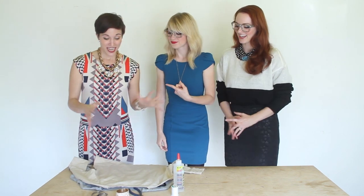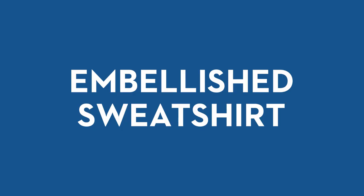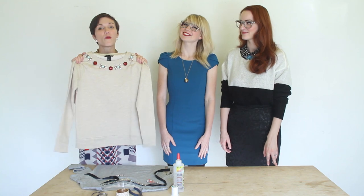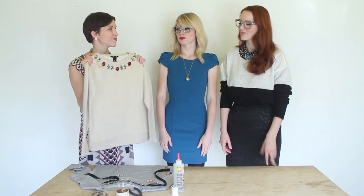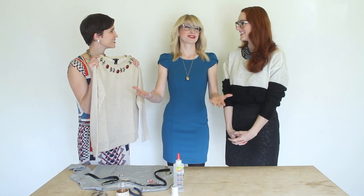Today we are taking that cozy trend of fall and winter — the sweatshirt — and we are shining it up. We're adding some ice to it. Keep it fancy. We are making sparkle sweatshirts. Super easy, you can make one of these for all your besties. It's cheap. Comfy and sparkly. Sparkly and cheap. And you can make it yourself — it's a craft.